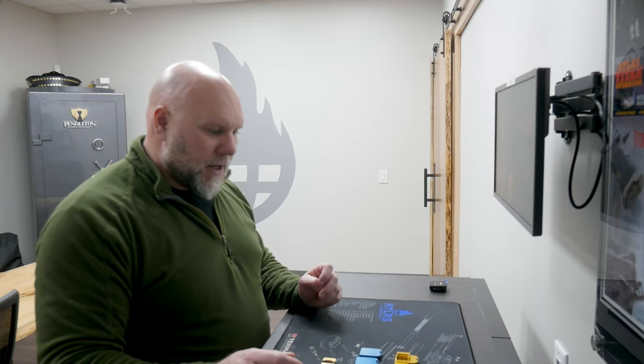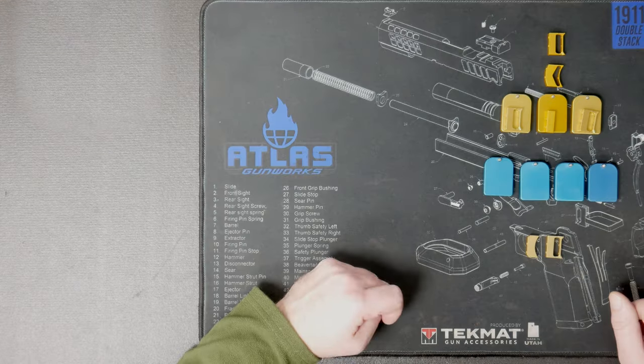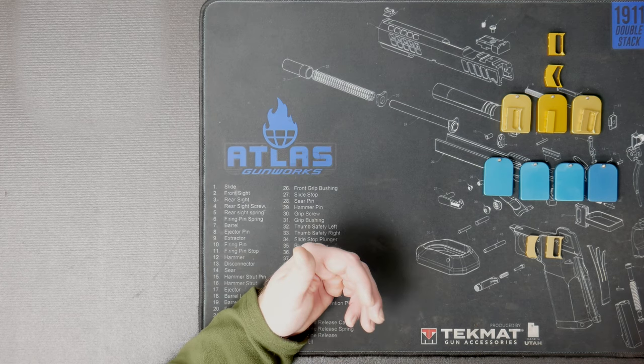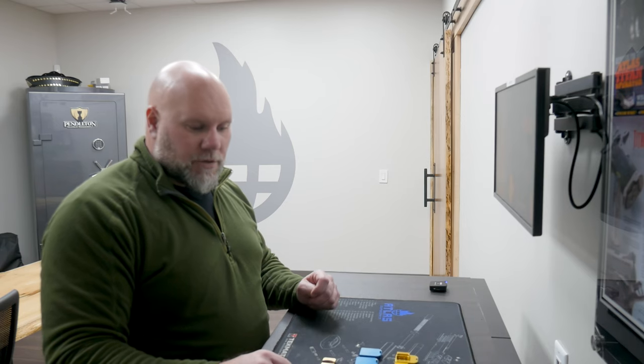Hopefully that helps explain it. I wish we had a better answer. We'll never do anodizing in-house — it's not something we're going to be good at or interested in. Hopefully we continue to fight the process and work with different vendors to try to improve the consistency, but it's always an ongoing battle. Hope to see you on the range soon.